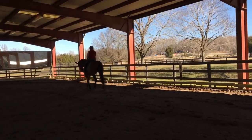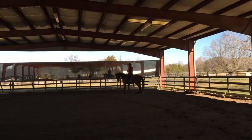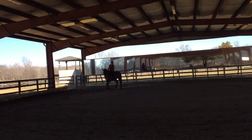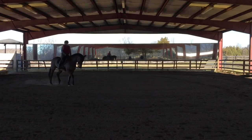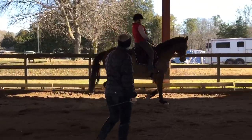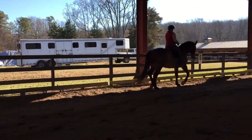Come around onto your diagonal line and ask him for a change of direction in a medium trot — so head here for E. Weight in your feet, hips up, open and go. Good — and close your thighs and bring him right back. Then let it, allow it — yes, that was nicely done.